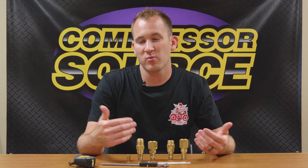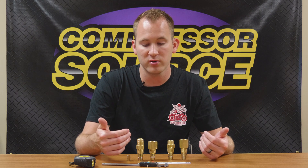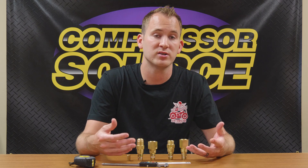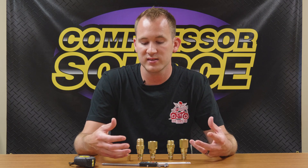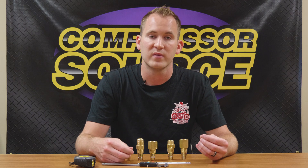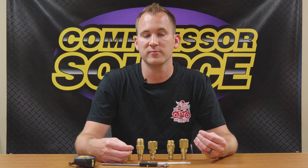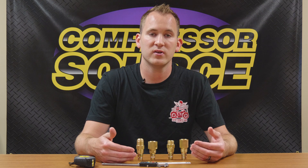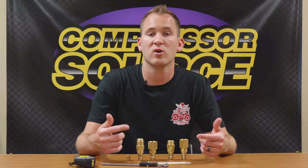That covers the different thread sizes and the more common ones. I know I could go a lot more in-depth and show an actual pipe thread gauge, but if you're watching this video, more than likely you don't have one — so we just wanted to give a quick reference with easy around-the-house measurement tools and give you an idea of what to look for to make sure you get the correct part. I hope you enjoyed the video and that it answered some of your questions. Thank you for watching, and hope to see you next time.